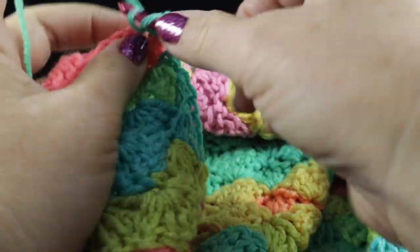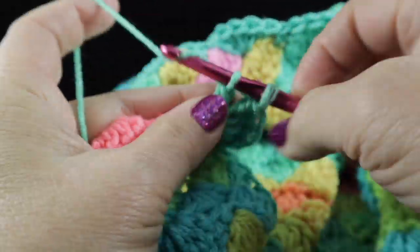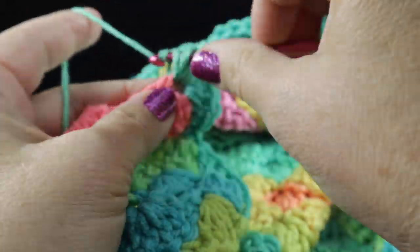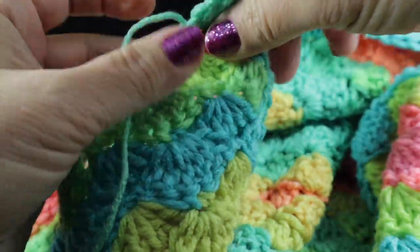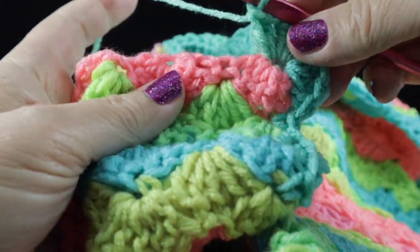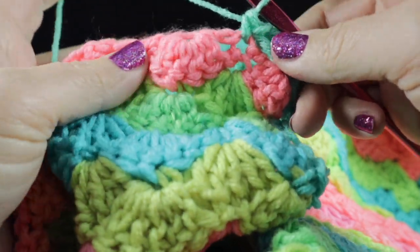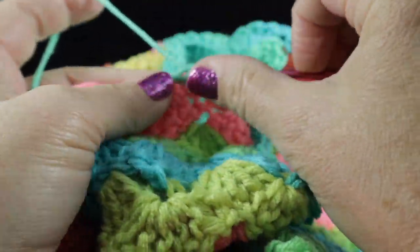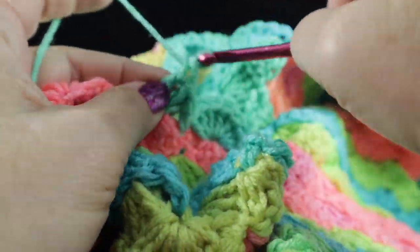Let me go ahead and work these quickly — three, four, five, six, seven, and eight. Now we're going to be working across the foundation chain, which is pretty straightforward. In the space opposite the first shell that was crocheted, we're going to work a single crochet and then crochet five double crochets — one shell — in that space.